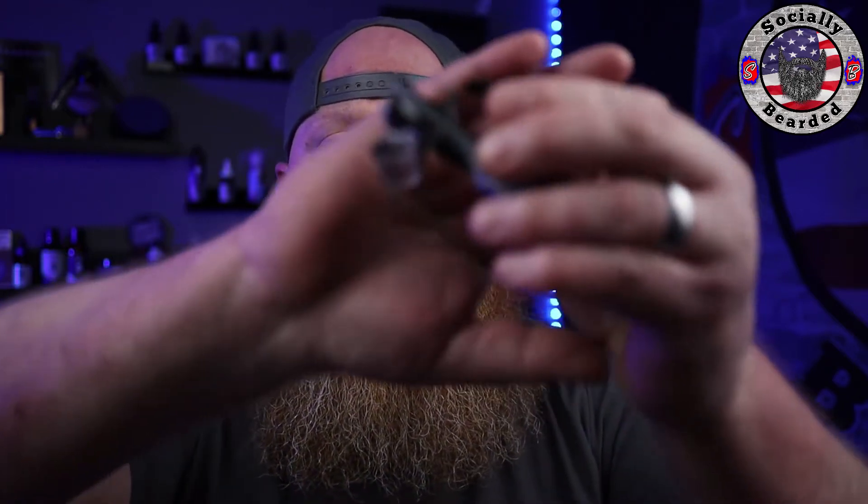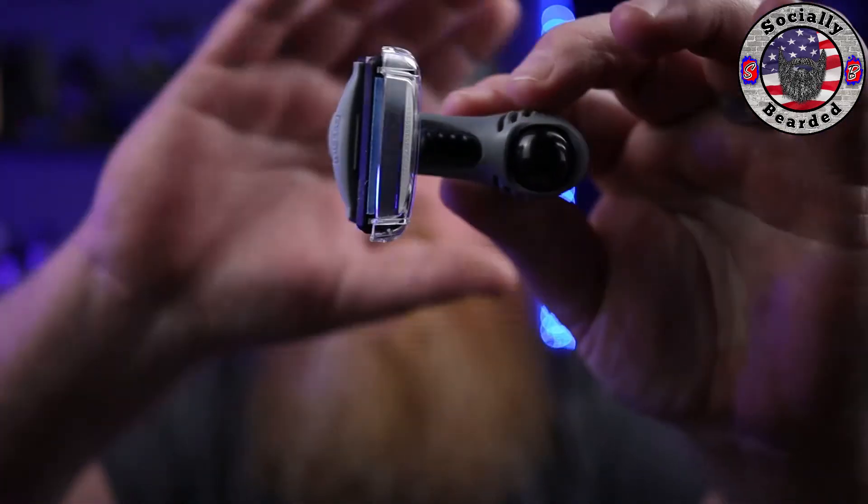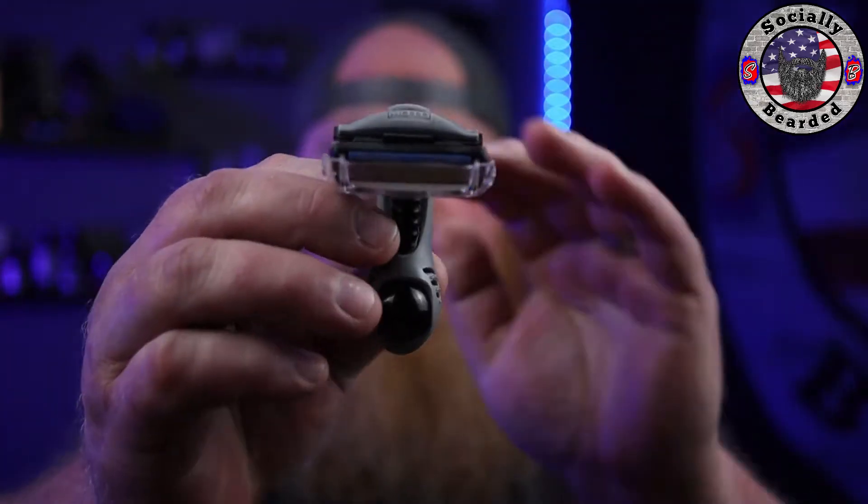Alright guys, welcome back to the channel, Socially Bearded. Obviously it's Sunday — everybody knows what that means: another head shave video, or shave content of some kind. Today we are going to be looking at the Headblade Moto, or the HB4. This one just happens to be the military version. It's called the Military Moto. So stay tuned, check out the intro, and we'll get right into a head shave.